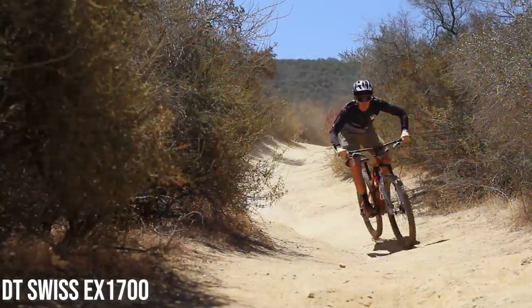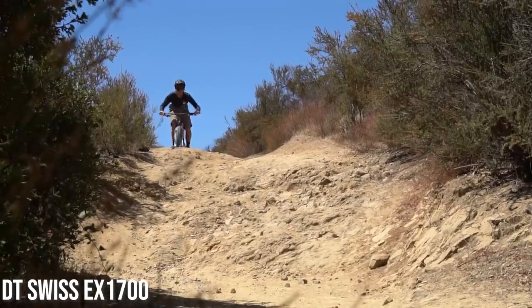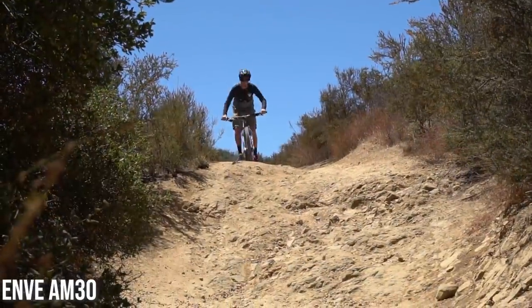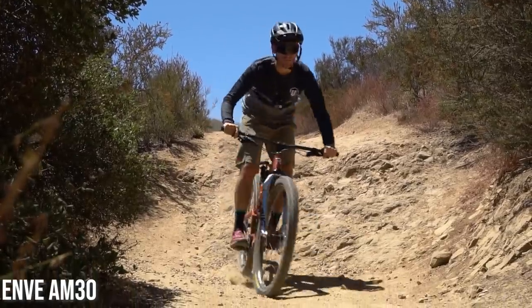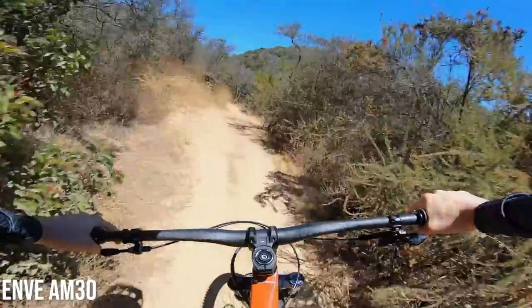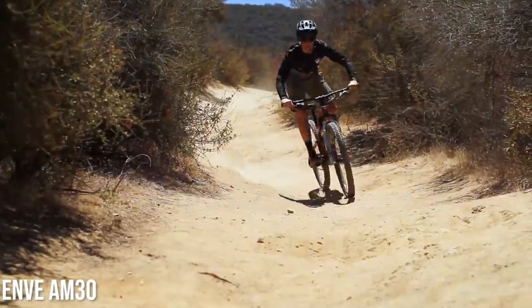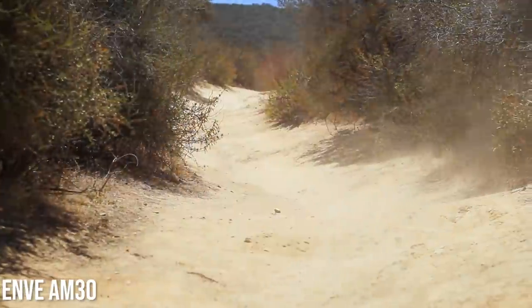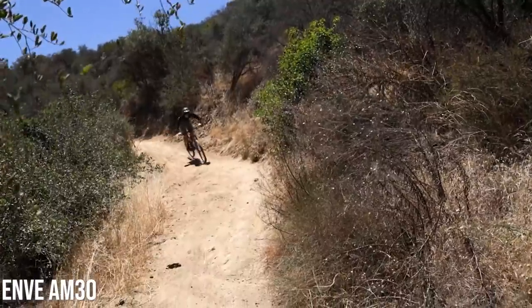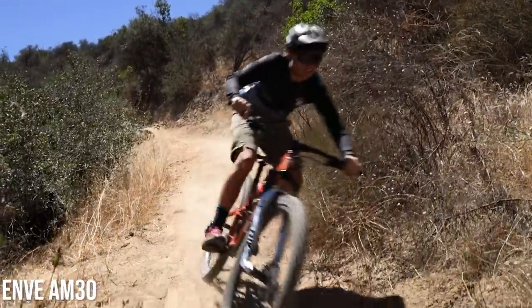Hey guys, Chance Healy here. I'm out here on trail testing out the DT Swiss and AM30 Envy wheels, currently on a Revel Rascal. I ran the stock DT Swiss wheels on my first run and then the AM30s next. I really liked the AM30s a little bit more — they seemed like they were a little bit stiffer, which felt better in cornering because I prefer that. But overall, even in the rough stuff, it felt like there was a lot more compliance up and down, which made the on-trail feel really good.